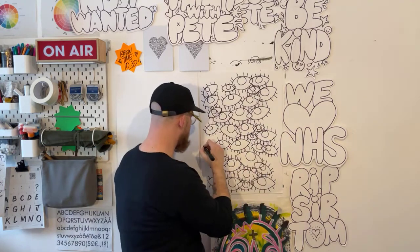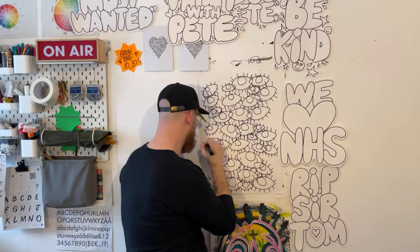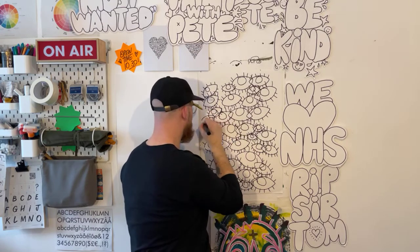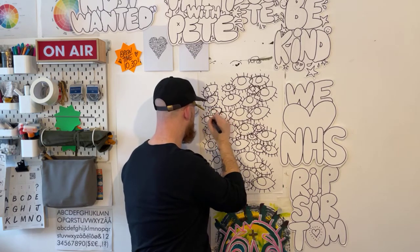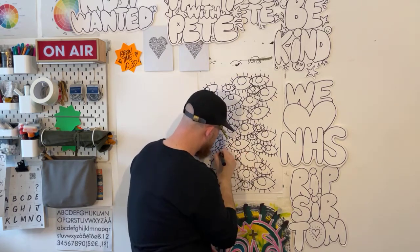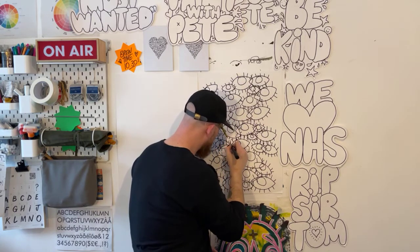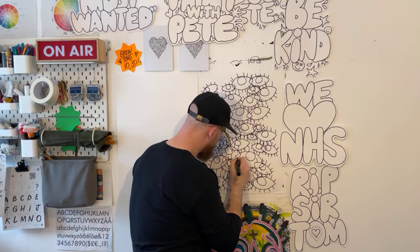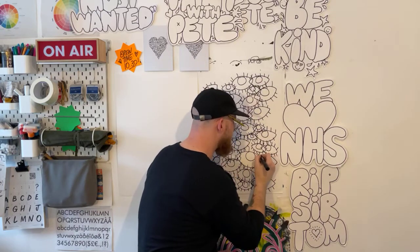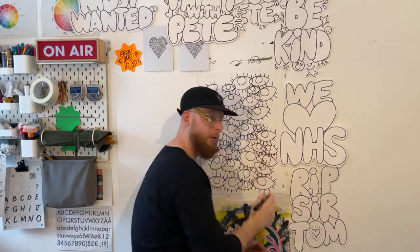There we go — one more here, maybe one here. One here. Loads of eyes — it's really good practice. I'll say some good mornings in a second. Hello to everyone watching, good morning.